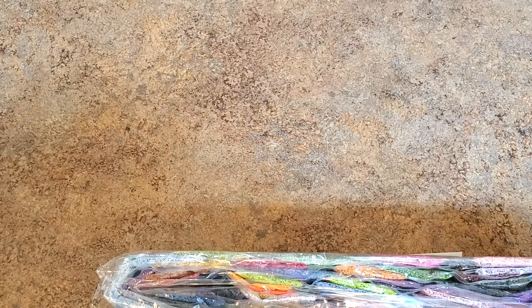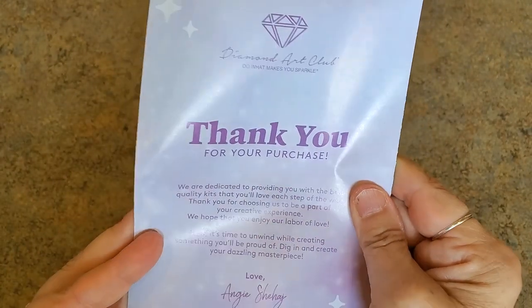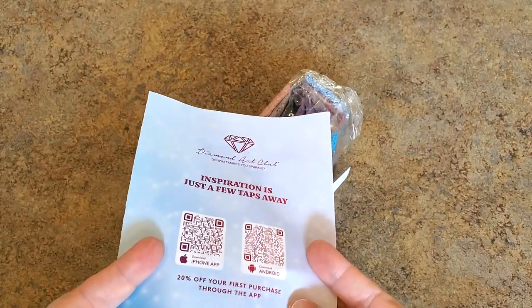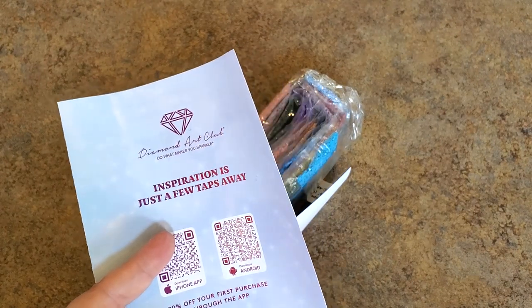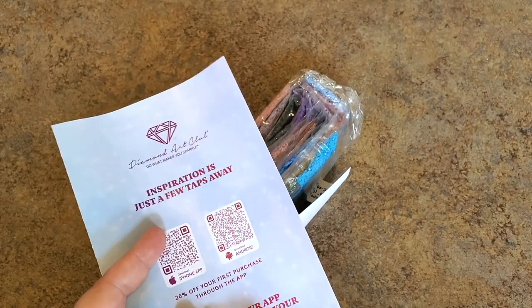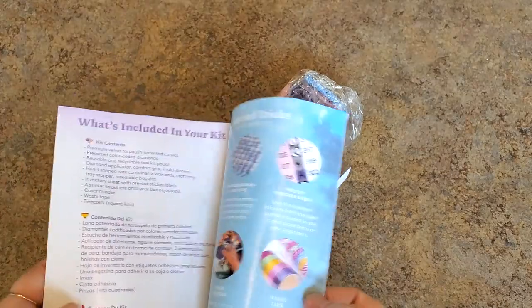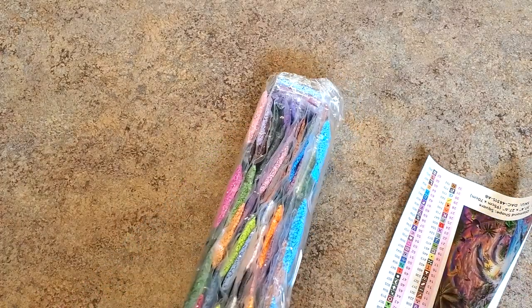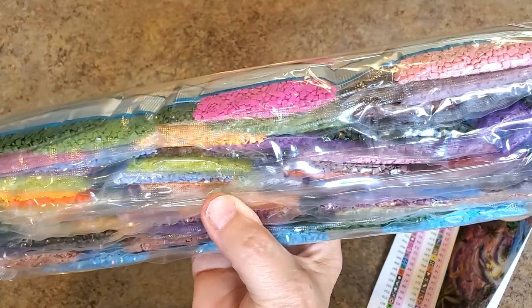Here's what we have: our information sheet says thank you, there's a code in here, information about diamond painting, what's in your kit, the VIP group, their app, and discount codes. If you've never purchased from Diamond Art Club before, I have a code you can use: 10offMindy — that saves you $10 off your first order. After that, there are codes everywhere — on the canvas, in your box, in the pamphlet, and in the VIP group. Join the VIP group to start earning points that save you money on paintings.